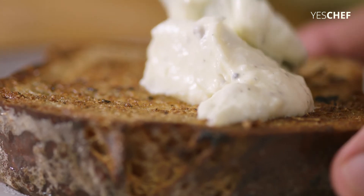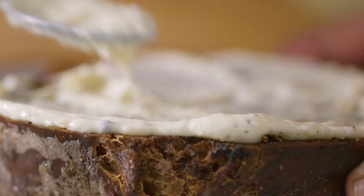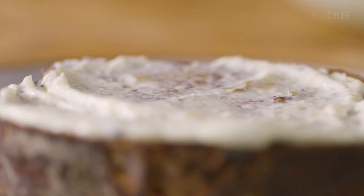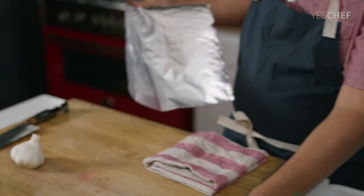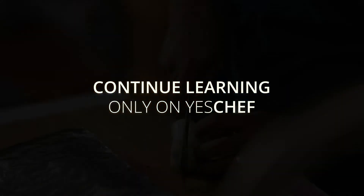So my recipe today is basically just called burnt toast. What we're going to do is create the flavors of burnt on top of a fancy toast. I'm going to start with roasted garlic mayo — very simple. Take a sheet of aluminum foil, and I'm going to split this garlic in half.